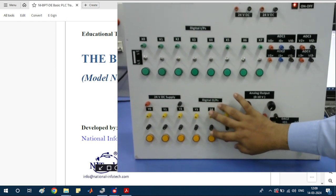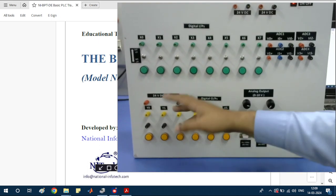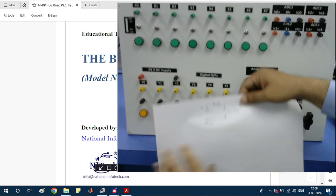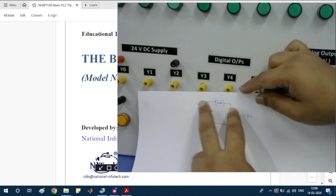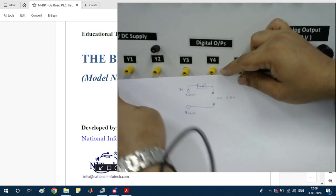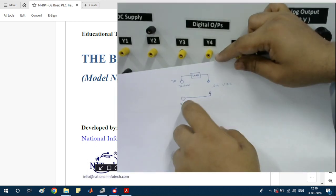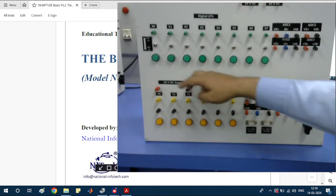This section is the digital output section. A relay is connected here, so this is the output of the relays. If you want to connect any load from here, you can use this 24-volt supply. You can see this circuit — connect any load from here, the output of the load is connected to Y0, and your black wire is connected to the black terminals. This works as digital output pins with relay connection.